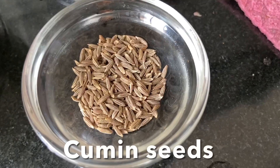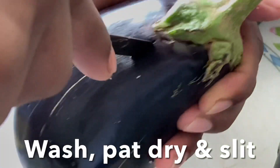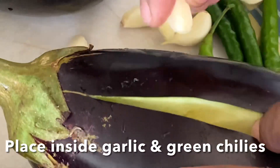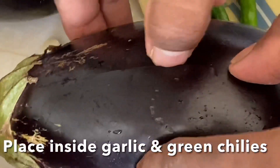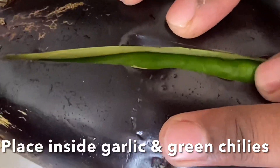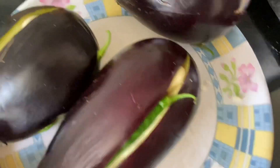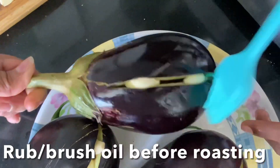We also need cumin seeds and fresh chopped coriander leaves. Wash and pat dry the eggplants, then make a few slits in them with a knife like this. Open the eggplant and place garlic cloves inside along with green chili. Add some more green chili and garlic inside, placing them all perfectly. Now rub or brush oil over the eggplant before roasting.